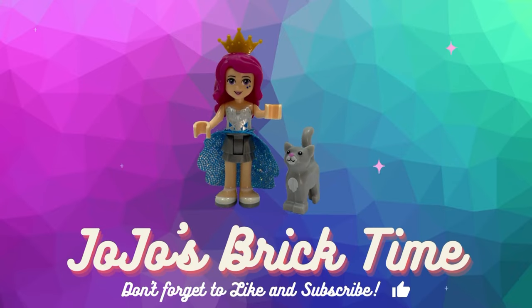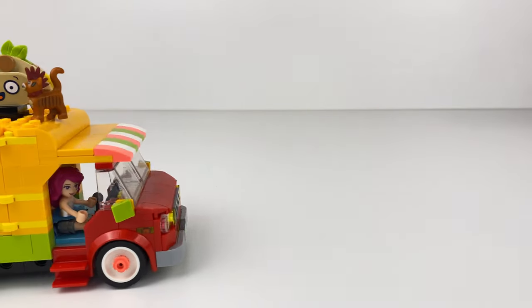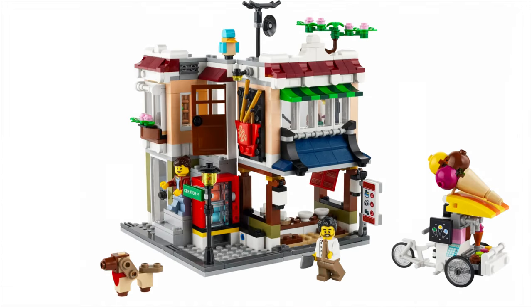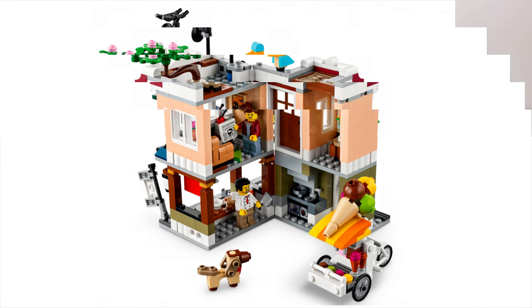Hello everyone and welcome to JoJo's Brick Time. This is the Creator 3-in-1 Noodle Shop that's coming out later this year, and this is what my build is inspired by. I really like this shop and I really wanted to build one right now.